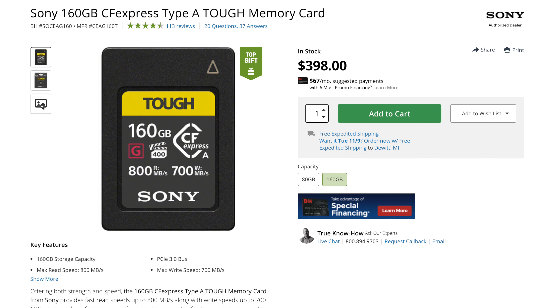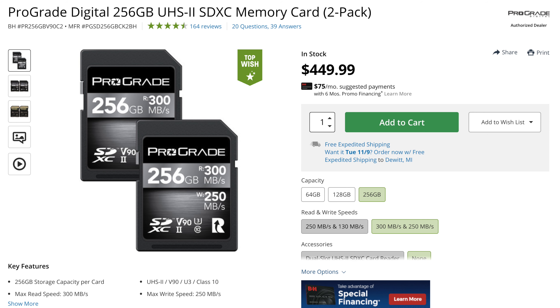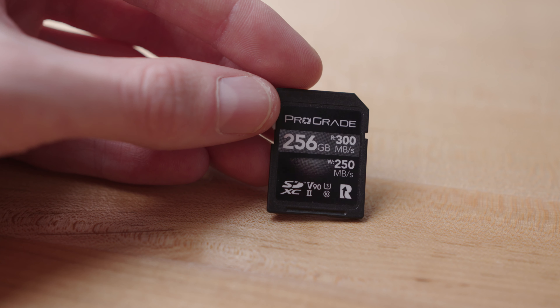You can get 95% of the functionality out of this camera without spending twice as much on CFexpress storage, and without buying new CFexpress Type A readers — most of you probably already have an SD card reader. You can get twice or even quadruple the storage for the same price. The only mode you can't record in with an SD card is SNQ mode — 4K at 120 frames per second. You can still record 4K 120fps in non-SNQ mode, which in my opinion is even better because it doesn't automatically slow down and it keeps audio, whereas SNQ mode doesn't. So there are basically no limitations as long as you have a V90 SD card — going down to V60 or V30 will cause issues.